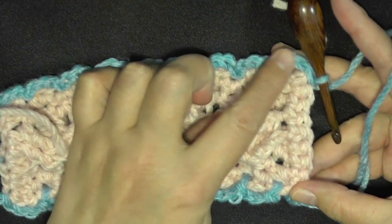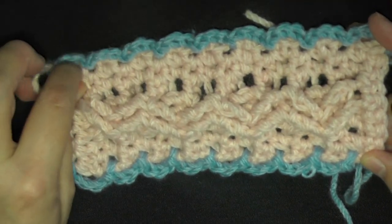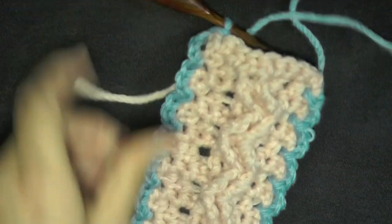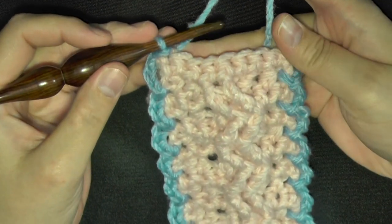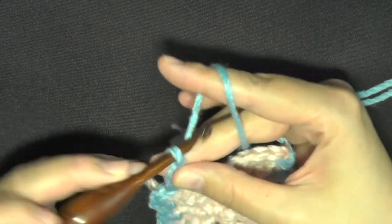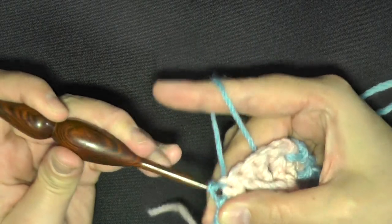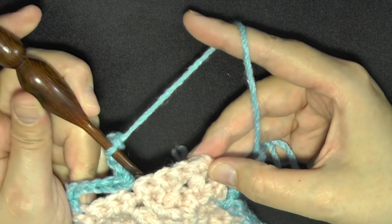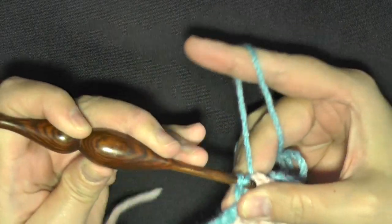So you have your last on this side, and it's going to be the same for each. Then on the ends here you'll want to chain five — one, two, three, four, five — skip two and then the third slip stitch, then chain five again and move on over. You'll skip three and then this very last stitch of the row you'll slip stitch in that.